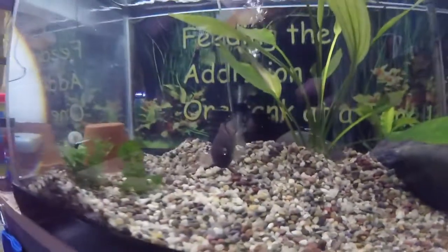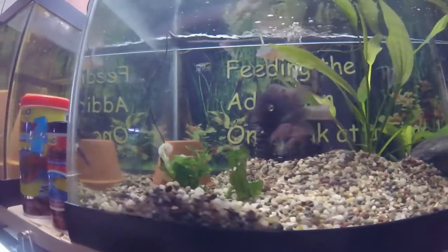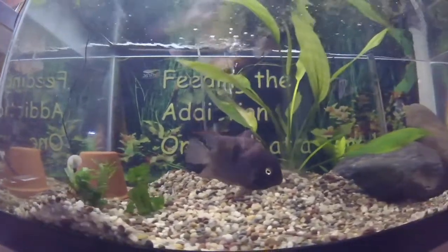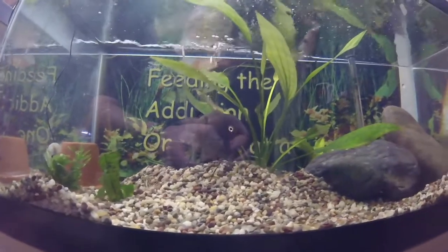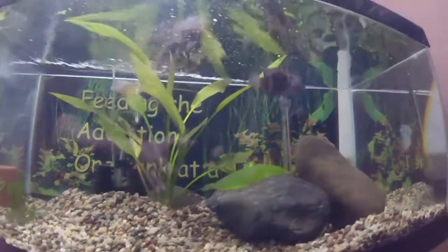The T-bar cichlid inhabits rivers with moderate to strong currents in Costa Rica at up to 2,000 feet of elevation, but they are not found in the rapids. They prefer smaller rocks and gravel. They are omnivores, feeding on algae filaments, aquatic insects, seeds, and bottom detritus.